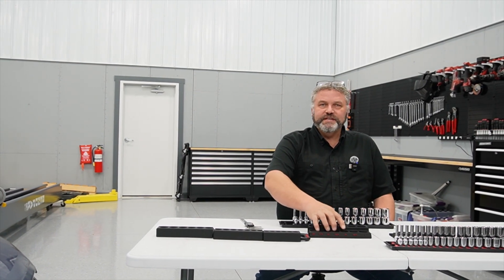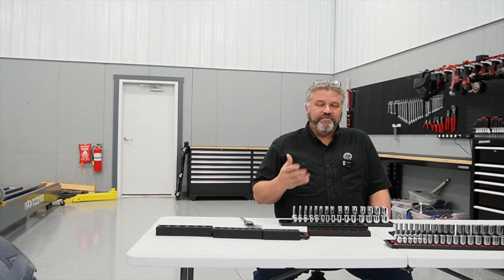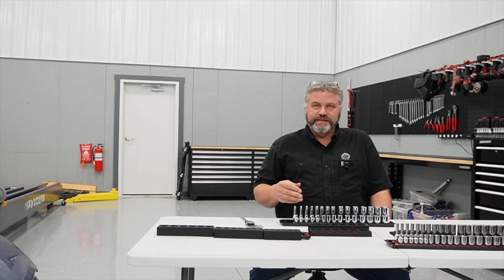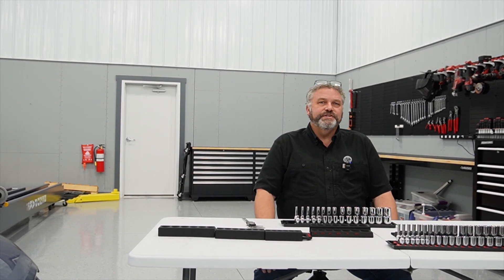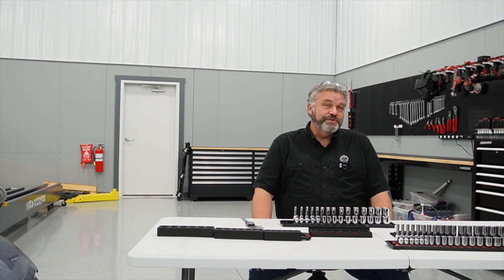The technology continues to get better — they can print faster, they can print with multiple materials. The price point is still kind of high for some of those advanced technologies, but it's getting better and it becomes more affordable. The more value you can get out of it, the more things you can do with it.